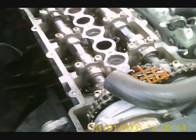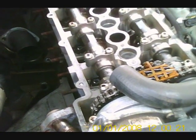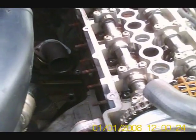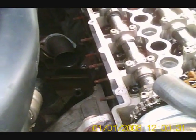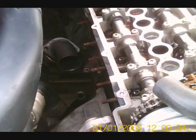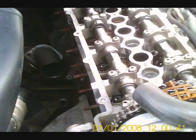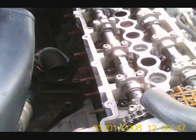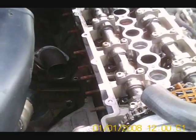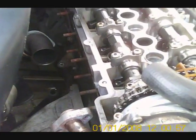This is a Range Rover TD6 from 2003, just short of 3L diesel. It's been stripped down due to a turbo problem — a whistling that proved to be a blocked actuator covered in carbon. Whilst the turbo has been away it's also had the bearings replaced, so I'm taking the opportunity to show you around the engine as you don't very often get to see them in this state.